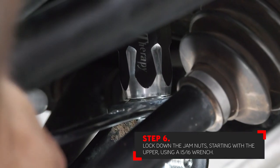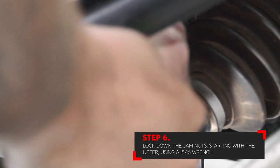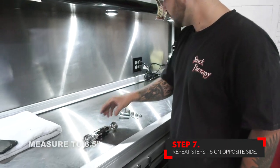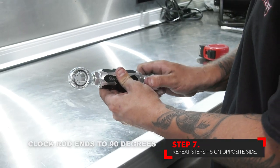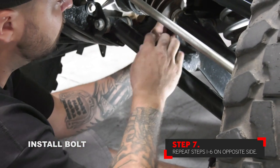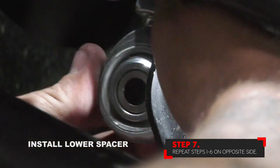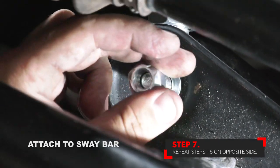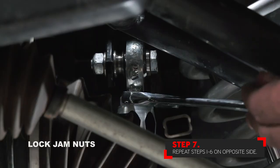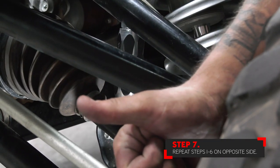Once the upper is tight, you can then move to the lower jam nut. Repeat these steps on the opposite side. When all of your hardware for the link kit is tight and your jam nuts are locked down, your installation is complete.